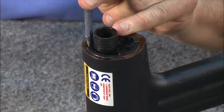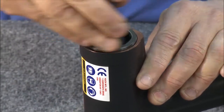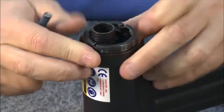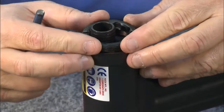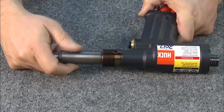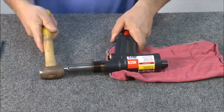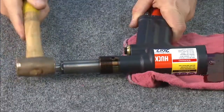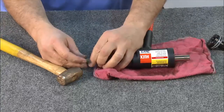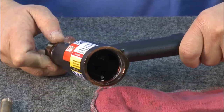Using a punch and hammer, break the locking ring loose and unscrew by hand. Thread a collet or piston bullet onto the piston. Using a brass punch, drive the piston out of the rear of the tool. The 2503 tool is now completely disassembled.